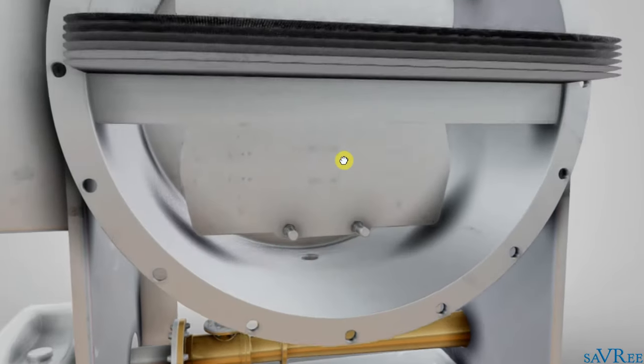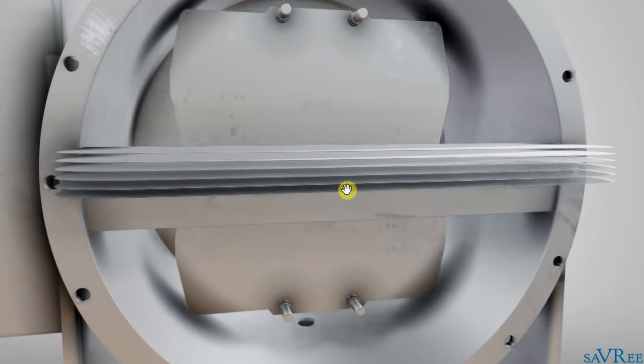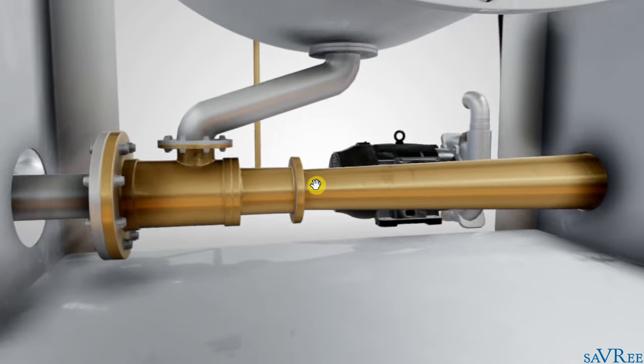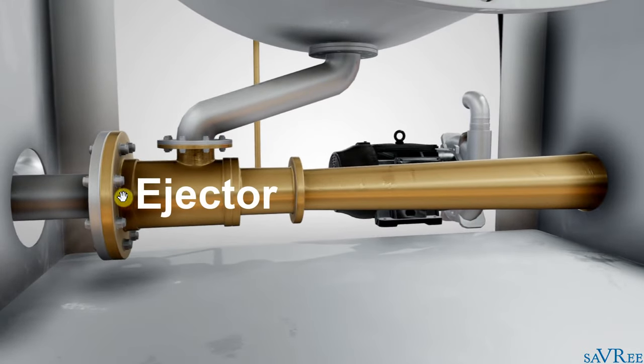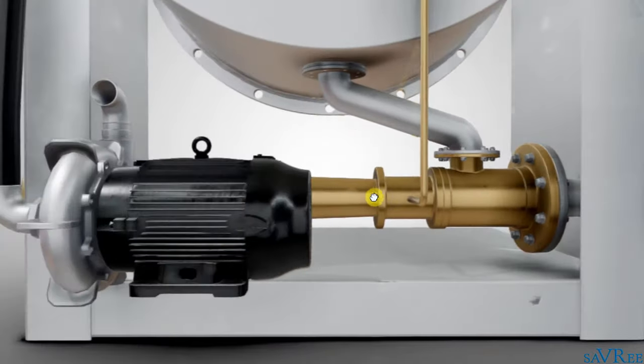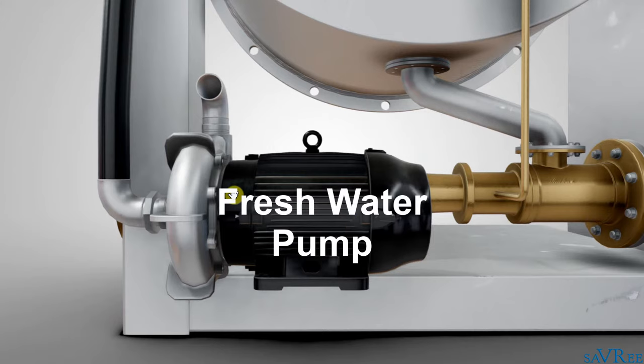The condenser and evaporator are types of plate heat exchanger. Below the shell, we have an ejector — sometimes referred to as an eductor — that is this brass, bronze-looking item here. We then have a fresh water pump, which is a small centrifugal pump, and that is this item here.